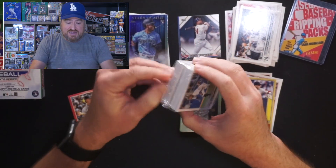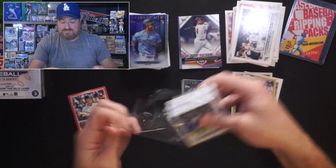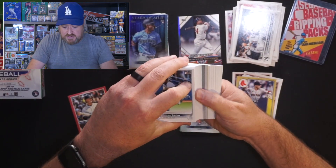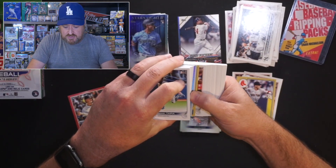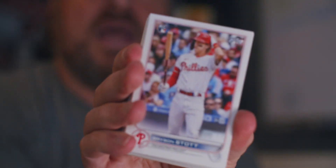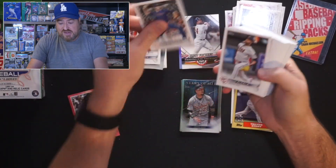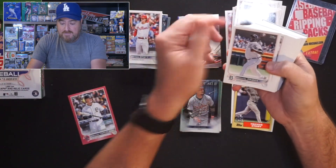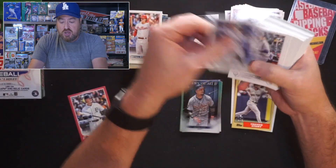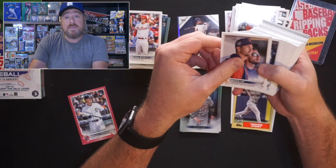Remy Latypia is our first. Let's see if we can get a short print or a Father's Day to equal the Mother's Day. Let's go to the back. Bryson Stott is our first rookie in hanger box two. Jake Gutierrezzi. Jorge Alcala. Michael Pineda. Iri Adrianza. Connor Joe for the Rockies. Garrett Richards for the Rangers.